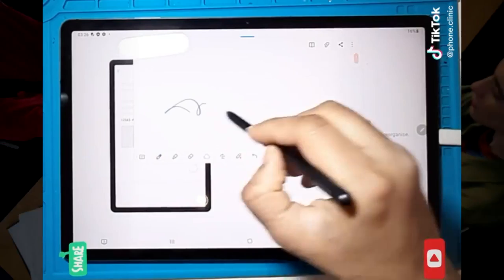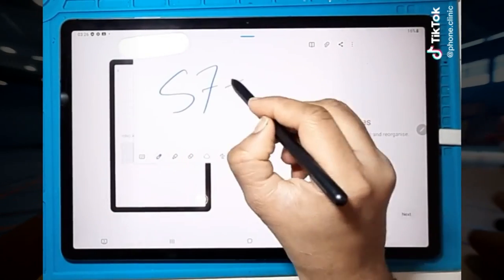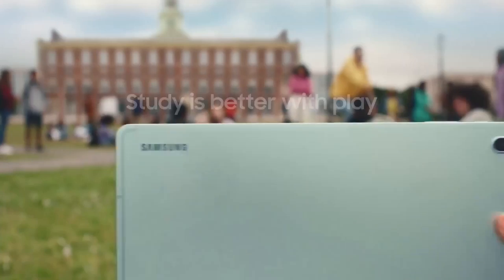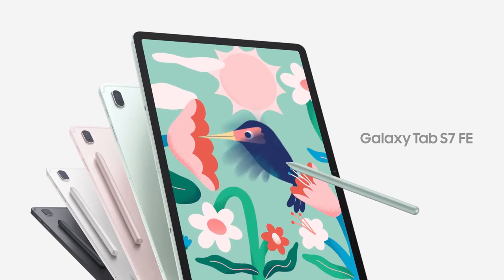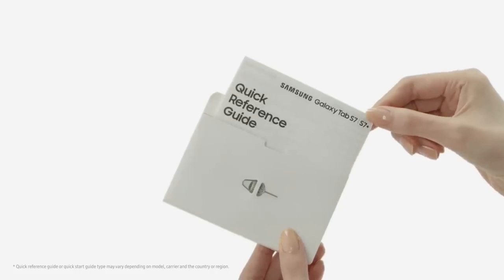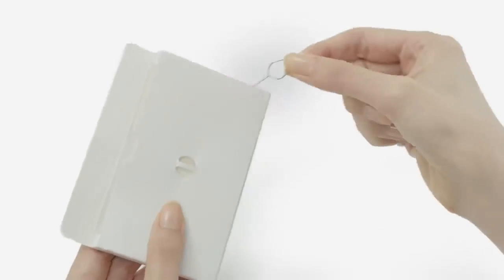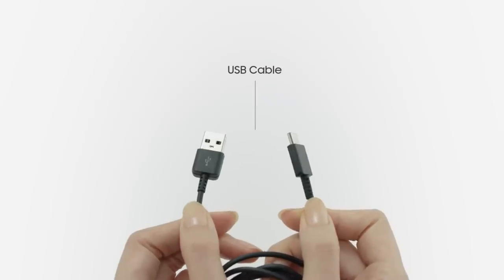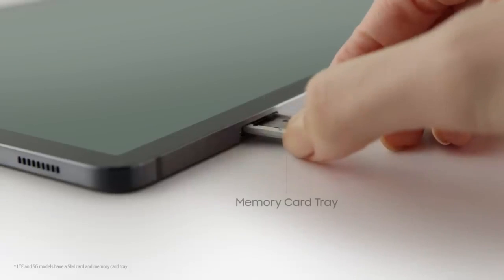Both tablets include a similarly designed Samsung S Pen stylus, perfect for drawing and animation. However, due to the difference in screen refresh rate, the Galaxy Tab S7 screen reacts faster to the pen than the FE. When drawing on both tablets, you will notice more lags when creating different strokes on the FE than on the Tab S7. The pens are similar but not exactly the same — the Samsung S7 Pen comes with a built-in battery and supports Bluetooth gestures not available on the FE Pen.